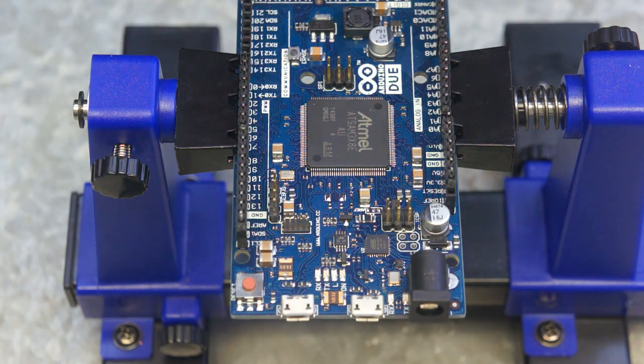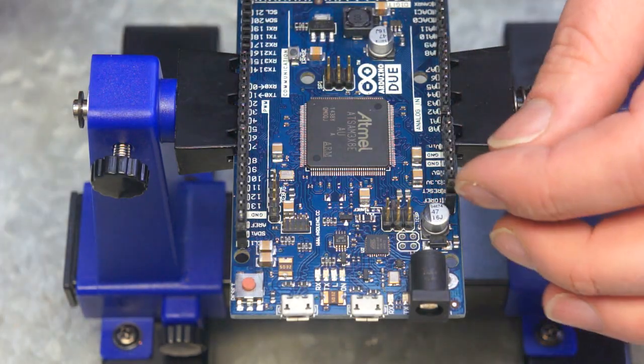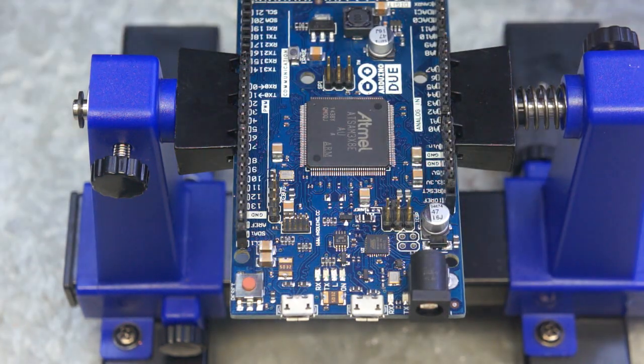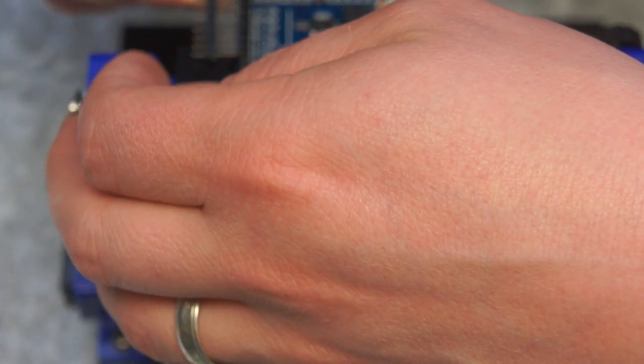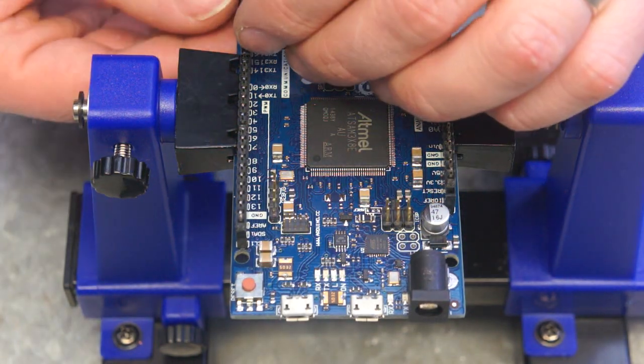The next component to go in are the pins connecting to the Arduino. The simplest way to do this is take your board out of your mounting, whatever you're using to hold it, and instead put the Arduino in. I'm using an Arduino Dew but it's the same form factor as an Arduino Mega. I've taken the break-off pins and broken them into sections that fit in each of the pin holders on the Arduino. Line the pins up to see how many you need, or just cut them out, break them off, and insert them in.